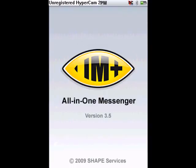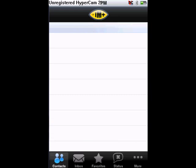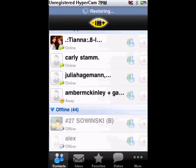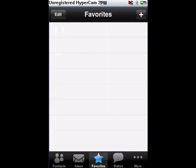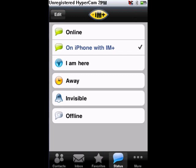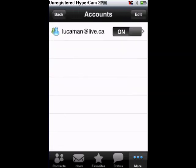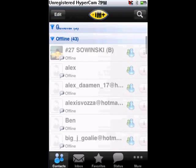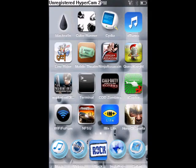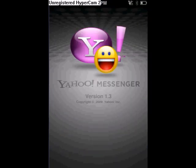Next one is IM+ — it's like if you're on MSN or whatever. When it loads it will tell you your contacts, who's online, who's offline. You have inbox for people you talk to, favorites, status so you can say you're invisible or away, and more which has accounts where you can edit what account you're on and your settings.